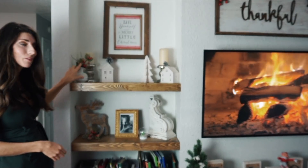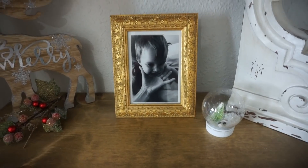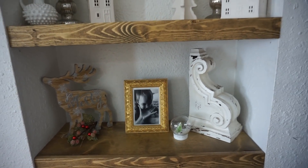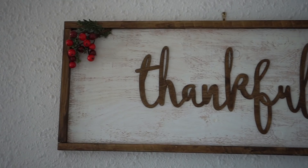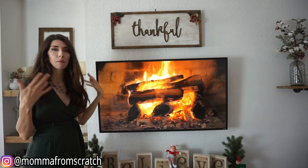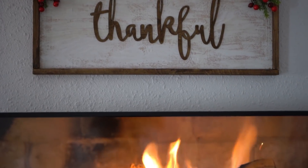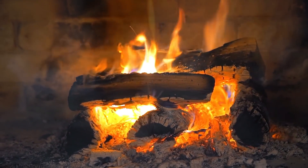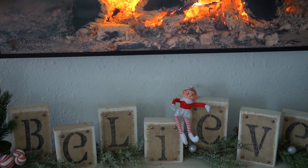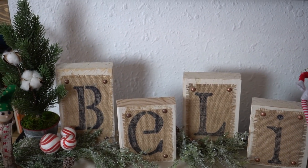This is also from the Target Dollar section, and then for just a little splash of red, I have this pick in there from Hobby Lobby. I have a picture of my son, which I absolutely love, and then a reindeer from Target, a Hobby Lobby pick, and then this corbel which is from Hobby Lobby as well. I had this beautiful farmhouse sign that I made — I added a pop of red on there with a little bit of greenery. Then you see the beautiful fireplace as our TV, and I decorated the TV stand with the block letters that I have a DIY on. I'll leave all those videos linked in the description box below — they're super easy.